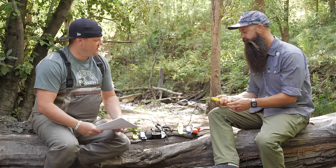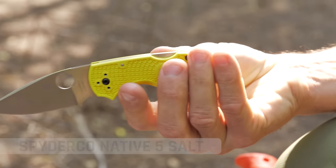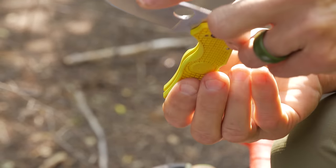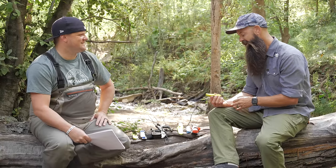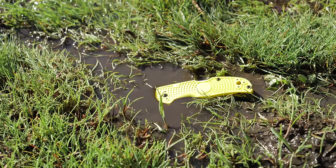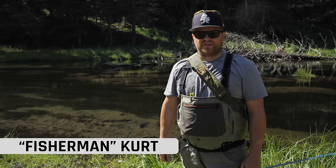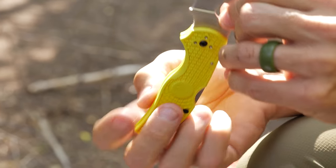This first one is a Spyderco Native 5 Salt. It uses LC200N steel — it's basically nearly rust-proof. As a fishing knife, I'm drawn to the scale-like pattern on the outside and the bright yellow color, because when you're fishing at night it really stands out if you drop it. When you fish you get wet, so something that's not going to rust is huge peace of mind — I feel like I can just spray it out with a hose.